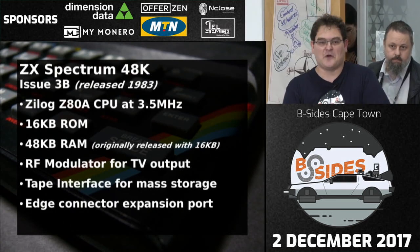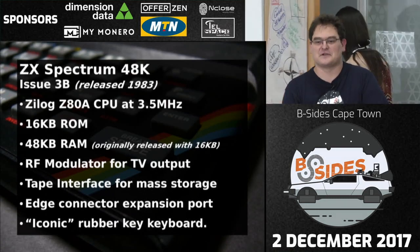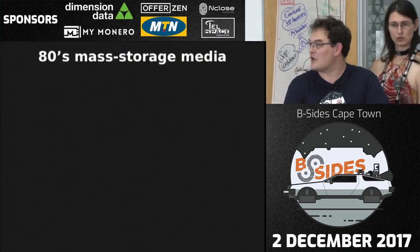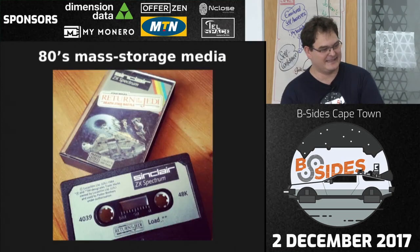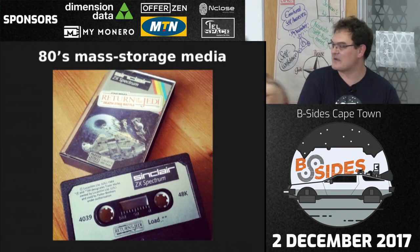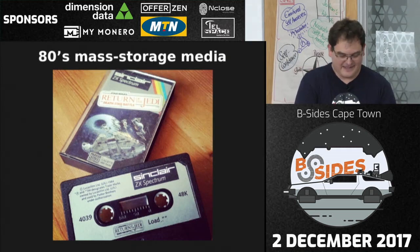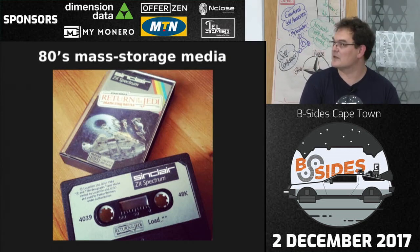For those who don't understand what I mean by mass storage, that's what you stored all your programs on in the 80s — cassette tapes. Obviously destroyed by heat, sun, and all kinds of other things, and good luck to anyone who got them to load on the first try — they never seemed to. Interestingly, in the 80s there was actually open source: GitHub looked like magazine listings.